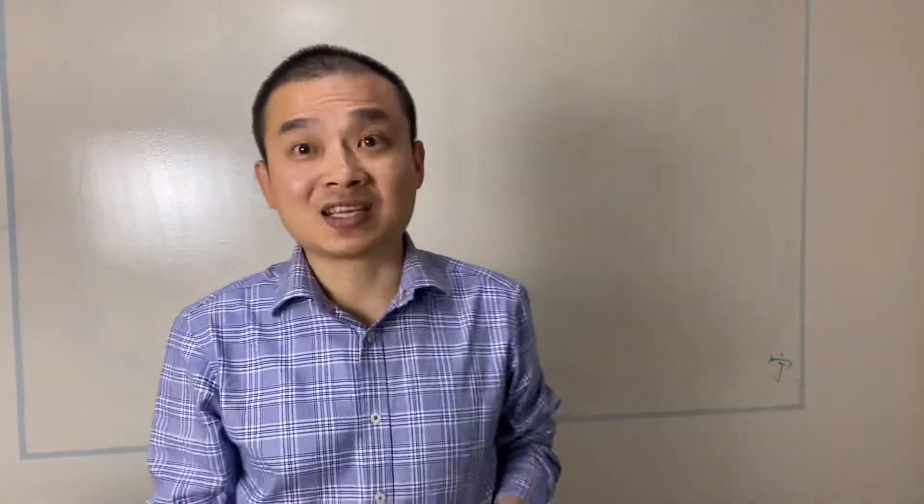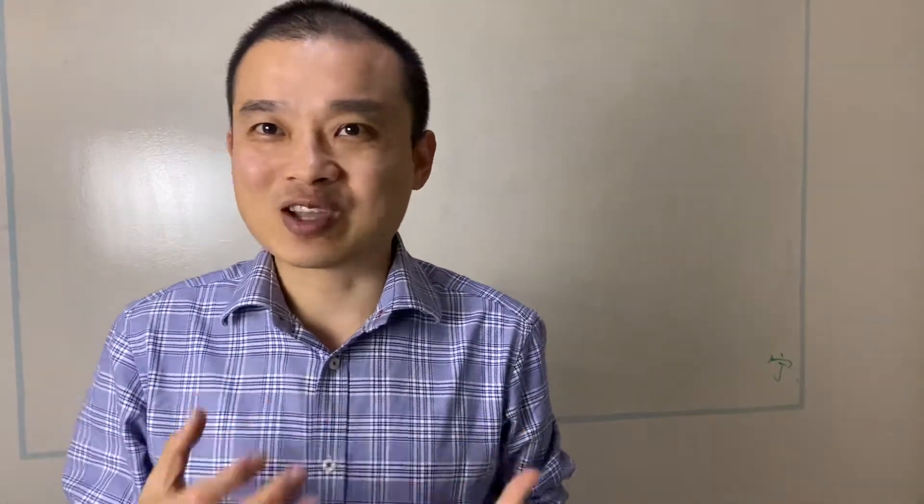I hope that makes sense to you. Now, if you have any question, please go to our Facebook group and place your question over there. I hope you enjoy this session. I'll see you next time. Bye-bye.